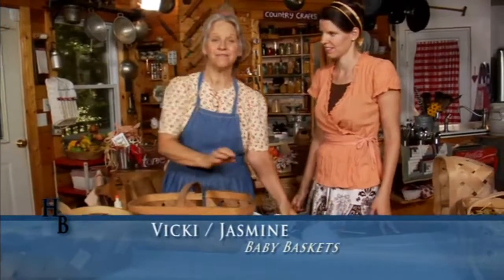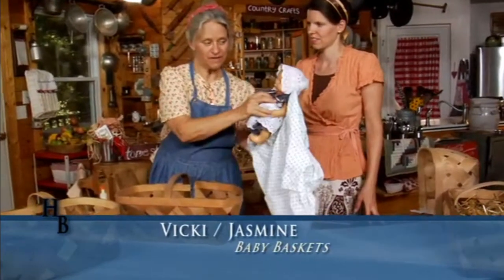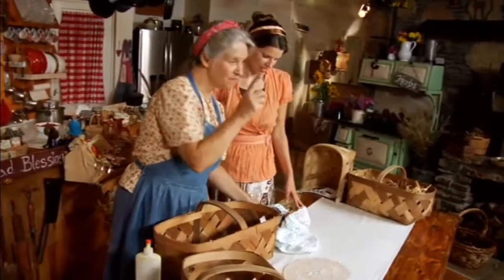I'd like to show you how to make some interesting baskets out of regular market baskets. I'd like to make a little basket to put my little baby doll in, and you might too.